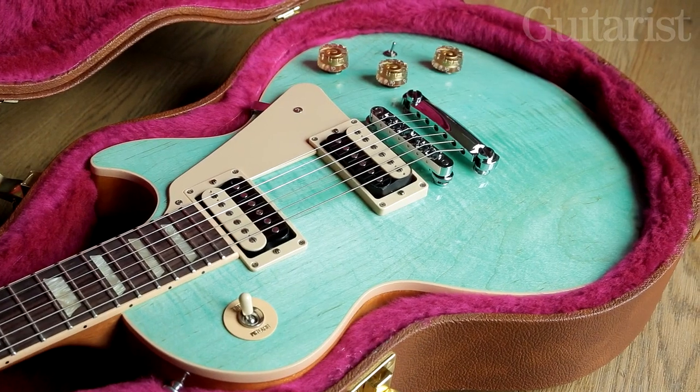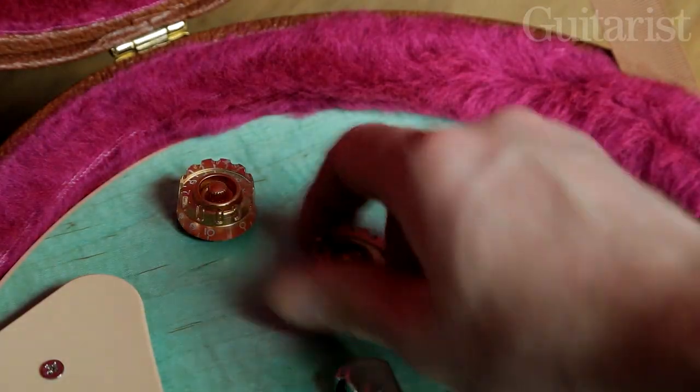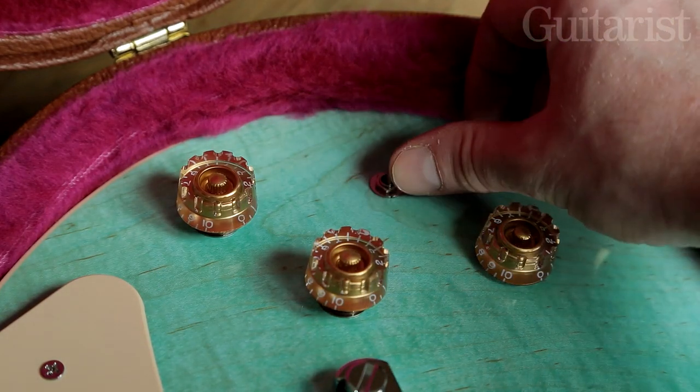The 2014 Les Paul Classic also features a weight relief body and coil splits for both pickups, and additionally there's a 15 dB switchable boost.